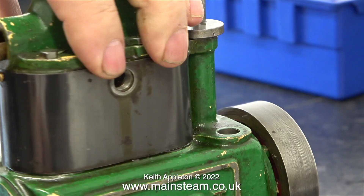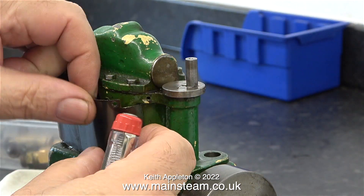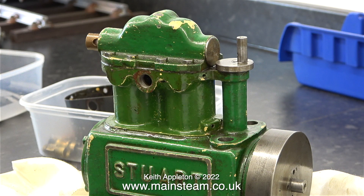This is the old-style cylinder cladding which was made from anodised steel, but unfortunately it's a bit marked, scraped, and scratched so I'm going to rub it down and paint it. But if you don't like the painting sequences you're okay because I'm not going to paint it in this episode.